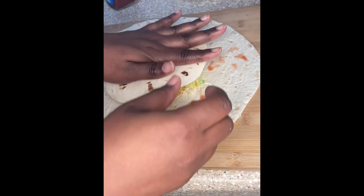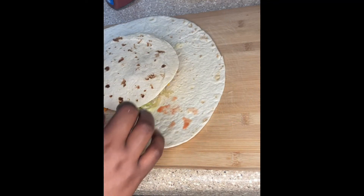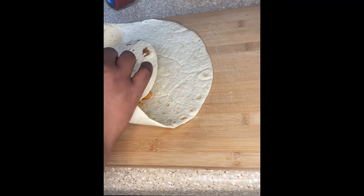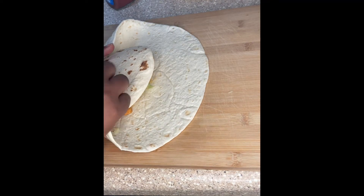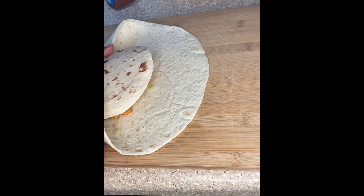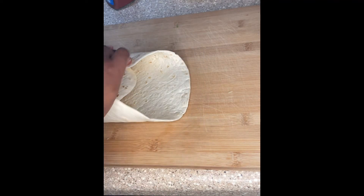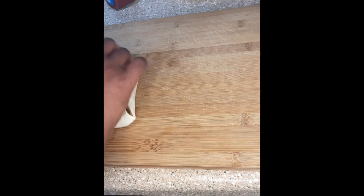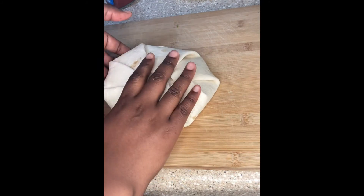Then I put that soft shell on top and we're going to start rolling and folding — just kind of go in a circle and fold. I almost didn't have it, as you can see. I stopped for a minute right there, got to get it together. The shell was kind of slipping on my hands a little bit. Once you get that all rolled up, this is how it's going to look — bam! Crunchwrap. That's what it looks like.